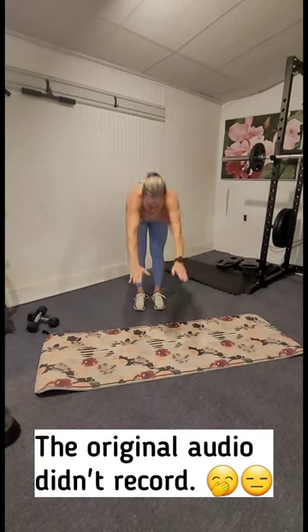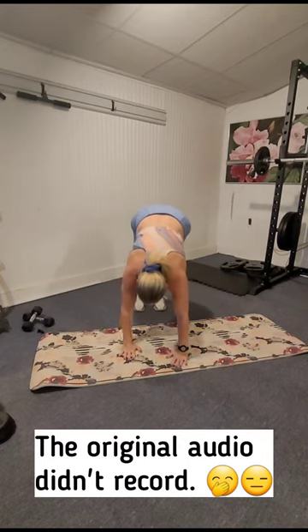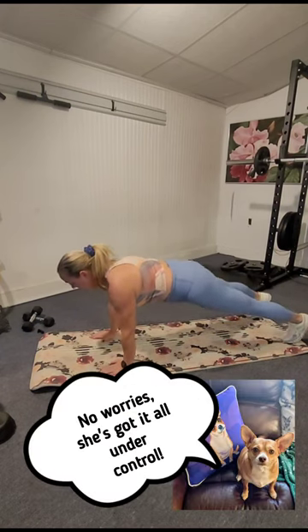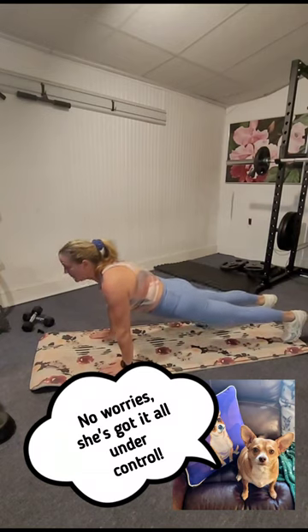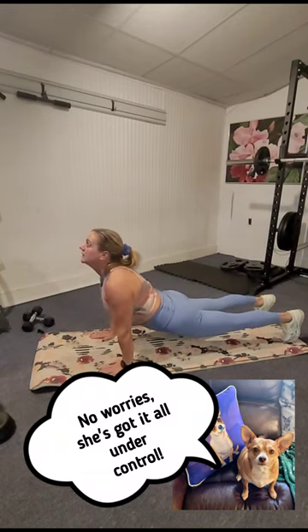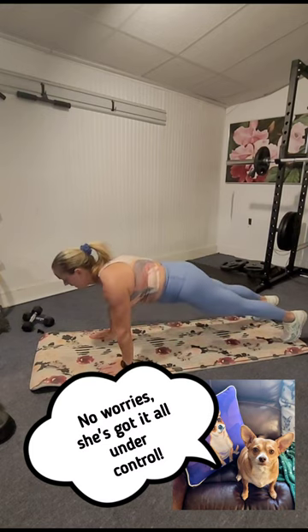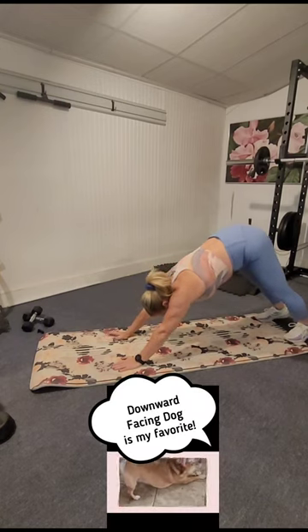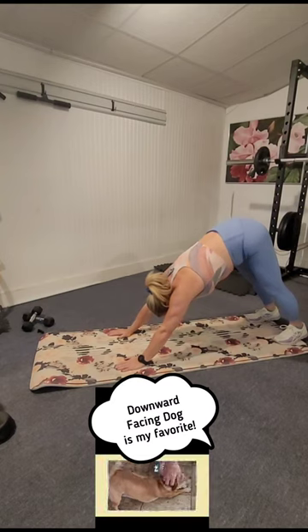Exhale, forward fold, walk those hands out — I'm going to turn here so you can see from the side. We're going to do an upward facing dog; knees can come down if you need the modified version. Otherwise drop the hips, lift the chest, feel that stretch through the front of your body, then lift the hips up back to plank and push back to downward dog.